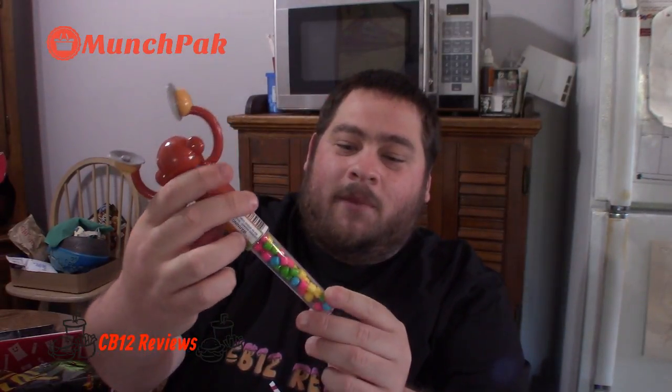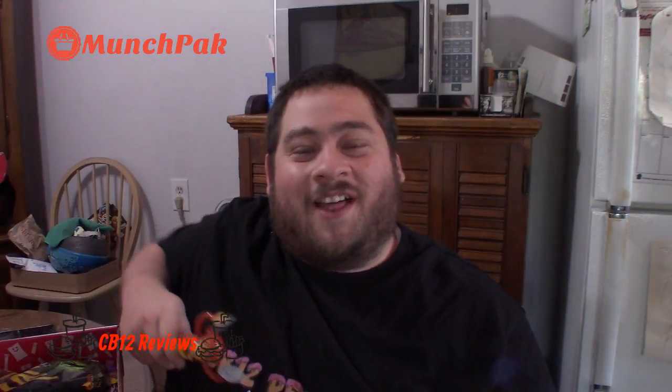The first snack is kind of neat — it's like a monkey clapping with cymbals and there's little candy in it. I'm not sure I can review this in much detail; it's just candy. Thank you Munch Pack for sending this — it's kind of cool.